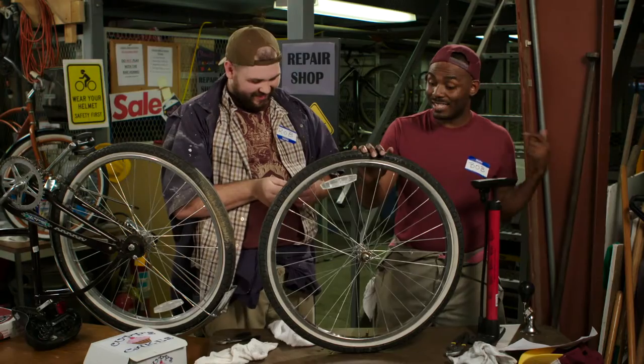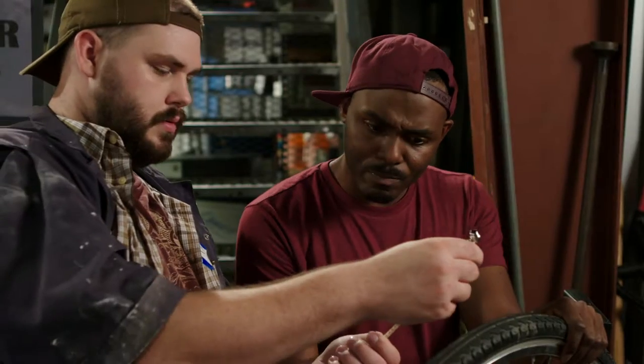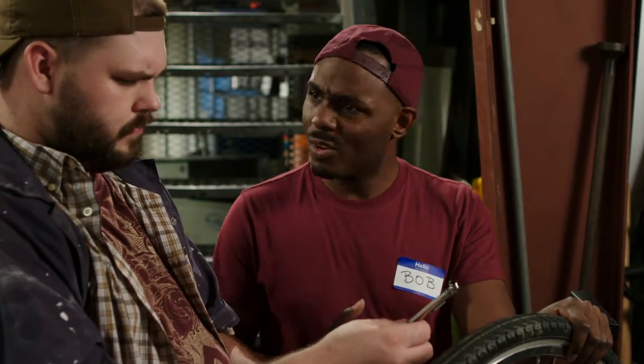It says that we have to fill it up to 65 P.S.I., but I don't see any fives on here, so let's just fill it to 70 so we can make sure there's enough air inside.